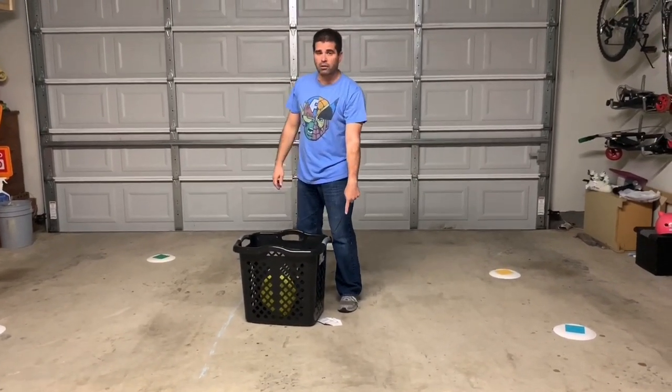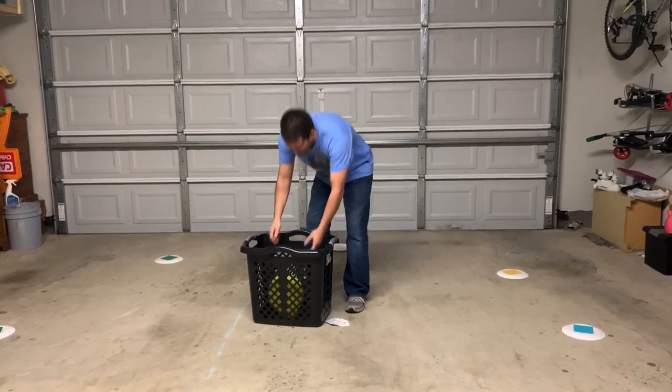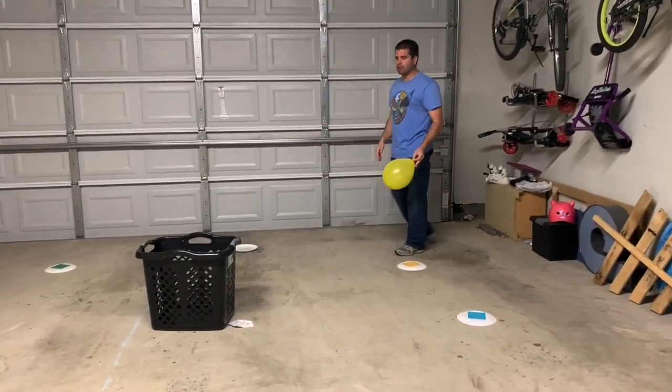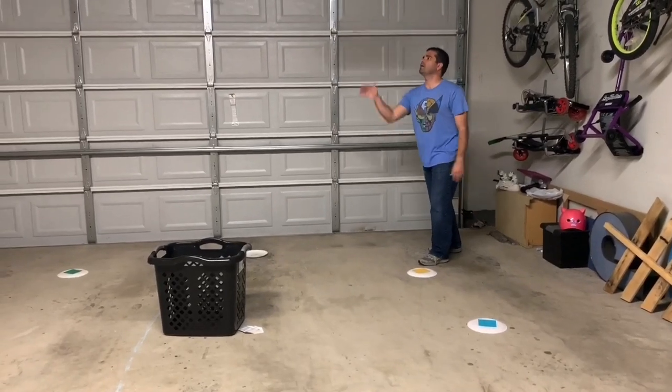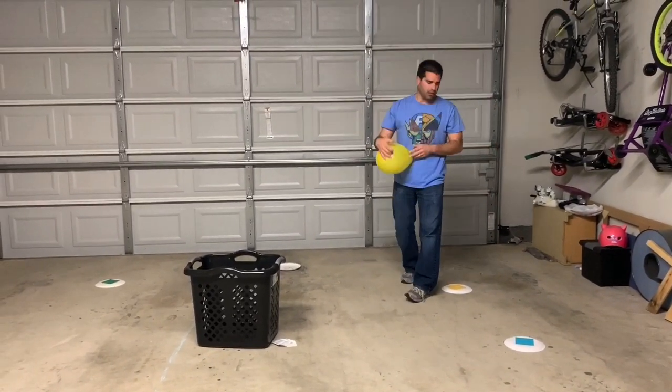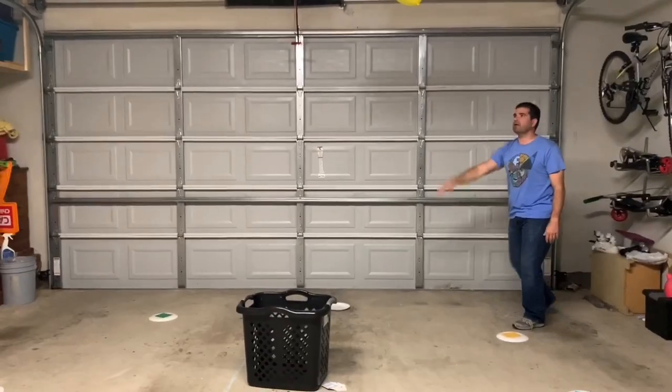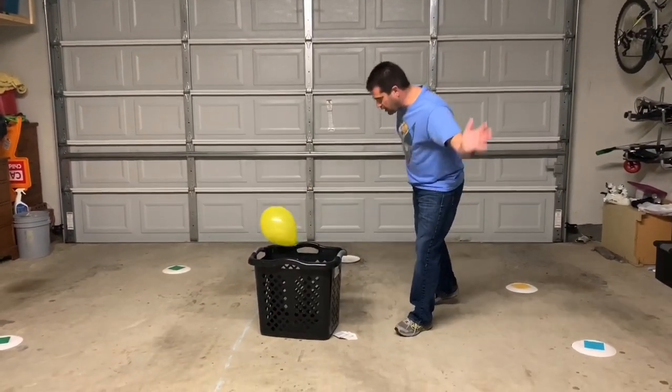If it goes inside the basket, I've earned myself a point — a playing card. I get my balloon and go back to one of those dots and try it again. So it's going to look a little like this: I toss it up, I hit it — that was not a right hit so that doesn't count. I toss it up, I hit it above my head, I watch it... not going to make it, and I hit it again.